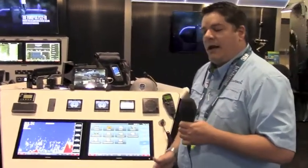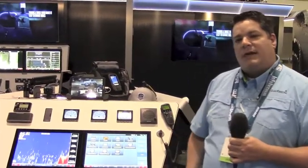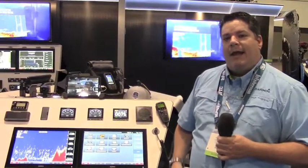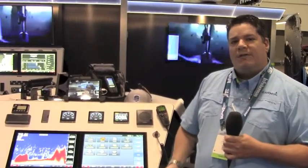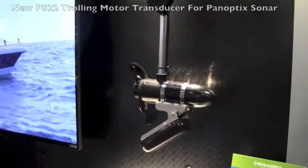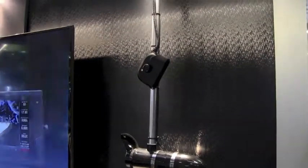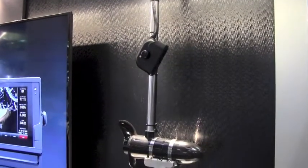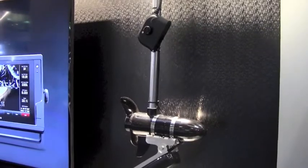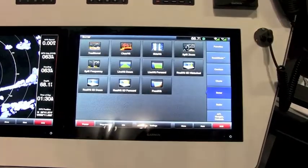Let's first take a look at Panoptix. We can actually utilize a few different types of transducers that will connect to our ECHOMAP CHIRP Series 7 and 9, and all of our multi-function touchscreen Garmin GPS Map units. Let's show you the new Panoptix PS22 trolling motor mounted transducer. This particular Panoptix gives you two views: one is live forward and the other is live down.